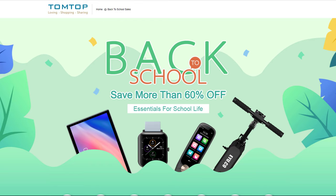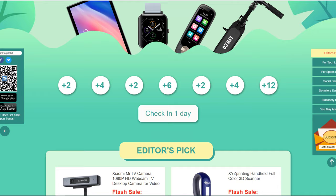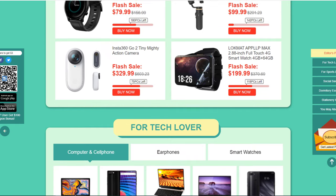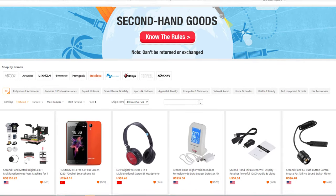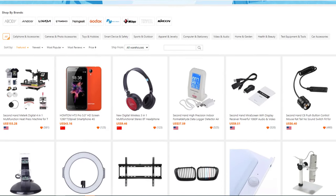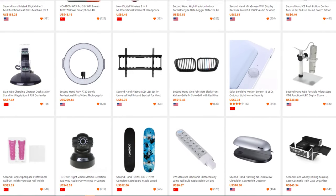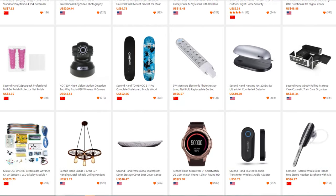Today's video is sponsored by TomTop, a reliable wholesale and retail online store with a variety of high quality products at the lowest prices with available coupons. Currently they are hosting a back-to-school sale with huge discounts over 60% on selected brands. Enjoy flash deals from top name brands such as Xiaomi and Lenovo, and they also provide a huge selection of open box items at ridiculously low prices. Head over to tomtop.com — see the link in the description below this video.